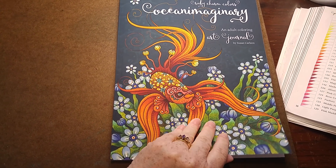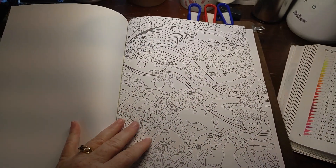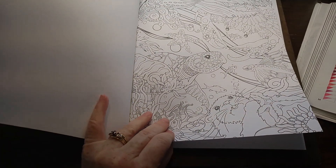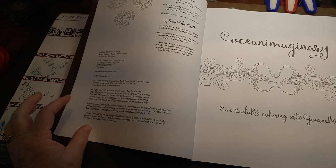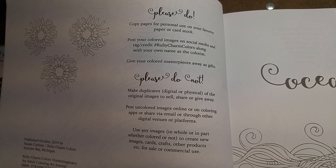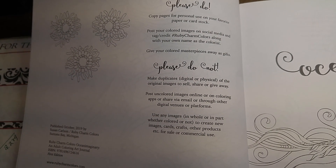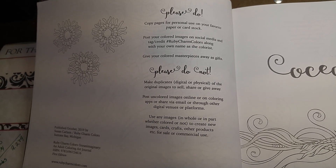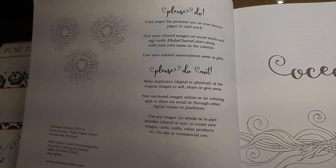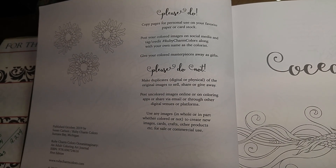So let's do our flip-through. This book is just as beautiful as the other books you've seen, and I feel like I got exceptionally good paper from this printer this time. One of the things I want to point out is the 'please do' and the 'please don't.' Please do copy pages for personal use on your favorite paper or cardstock — something Susan allows and encourages. If you're a marker person, you might want to do that because most coloring book papers are not set up for markers.